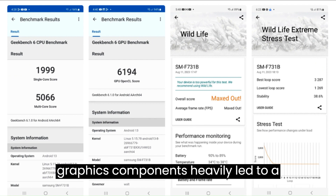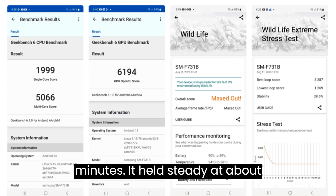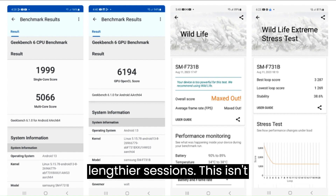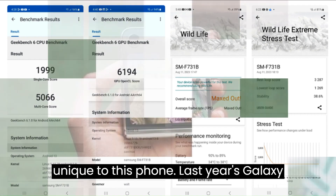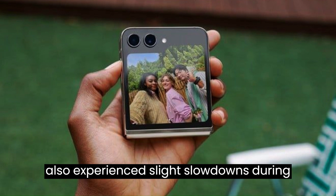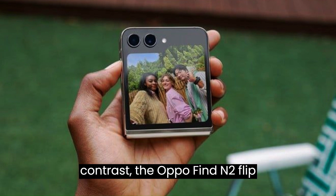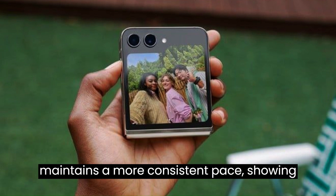Engaging the main and graphics components heavily led to a slight dip in performance after a few minutes, holding steady at about half of its peak performance for lengthier sessions. This isn't unique to this phone — last year's Galaxy Z Flip and the Motorola Razr 40 Ultra also experienced slight slowdowns during demanding tasks. In contrast, the Oppo Find N2 Flip maintains a more consistent pace, showing less performance drop over time.